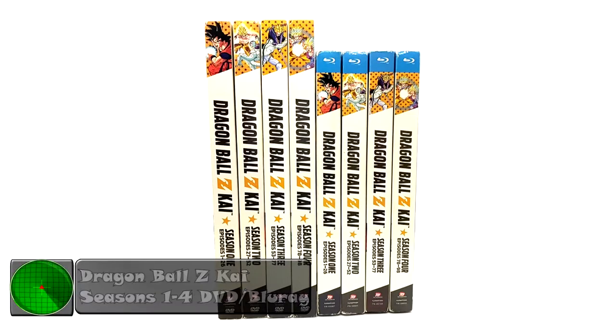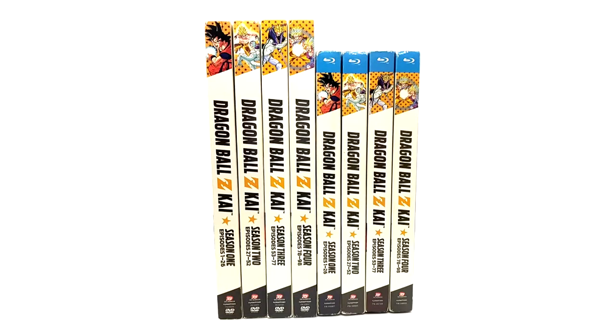They never did finish releasing them — if they did, it would have been about 2 more seasons. They did not release the Boo Saga as a season set; that was released as a part release, which will be covered in DBZ Kai parts 1 through 8 and the final chapters. For this episode we are doing the Blu-ray and the DVD in one package because there's not too many of them and they're basically the same thing release-wise.